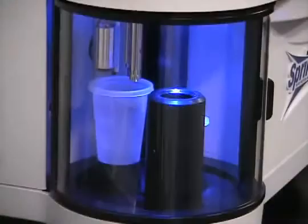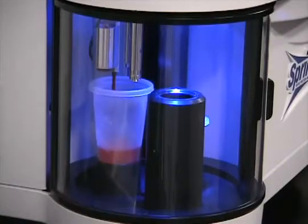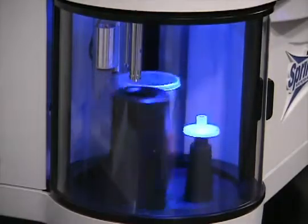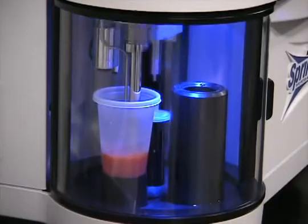Sprint adds a known amount of ITAG to the sample. Then it homogenizes the sample, releasing all proteins to bind with the ITAG, forming an insoluble complex that drops to the bottom of the cup.